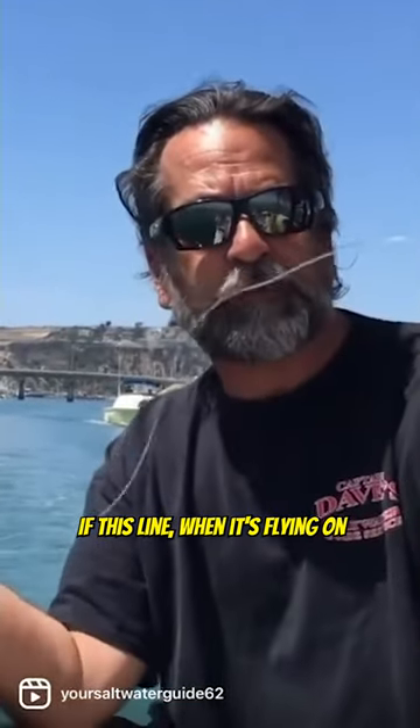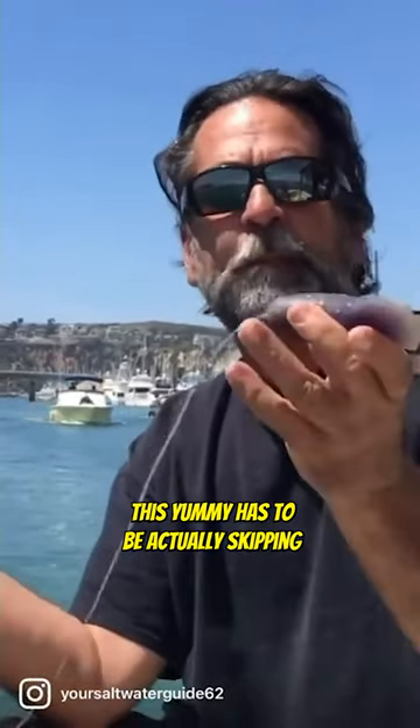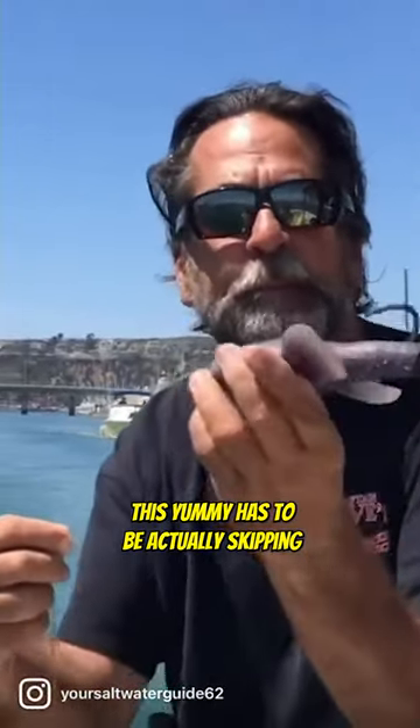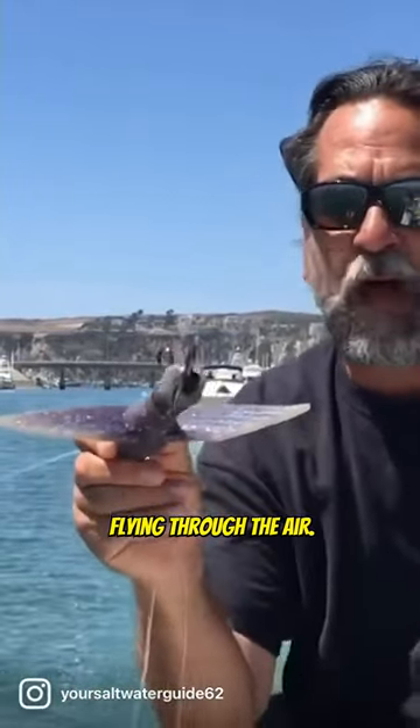If this line when it's flying on the kite is in the water, it's not fishing — you're not doing it right. This yummy has to be actually skipping on the surface, going from wing to wing back there, fluttering on the surface from wing to wing. You do not want it flying through the air.